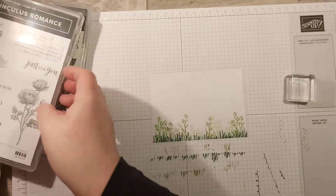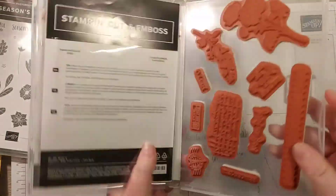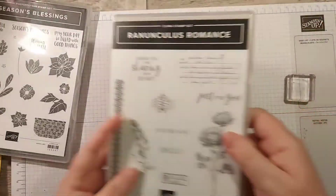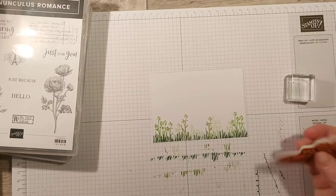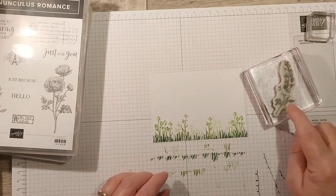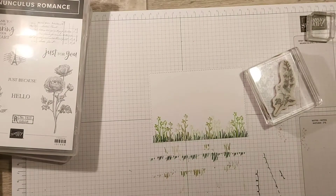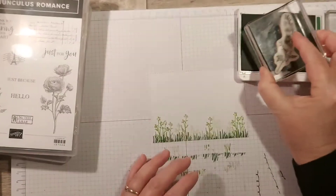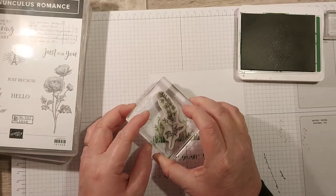Now we need to add a taller piece, so we're going to find the Ranunculus Romance - I love this stamp set and dies. I have my dies in with my stamps so I know where they are. I'm going to get my bigger block, and for this one I'm going to color it in. I think we'll go with Garden Green because I want it to be darker.